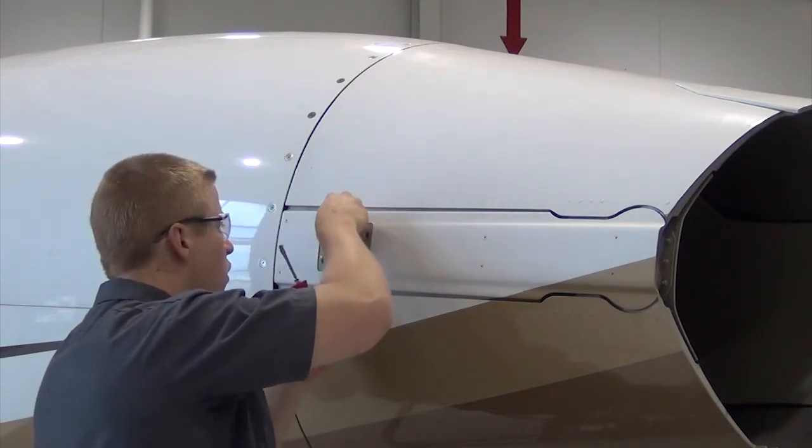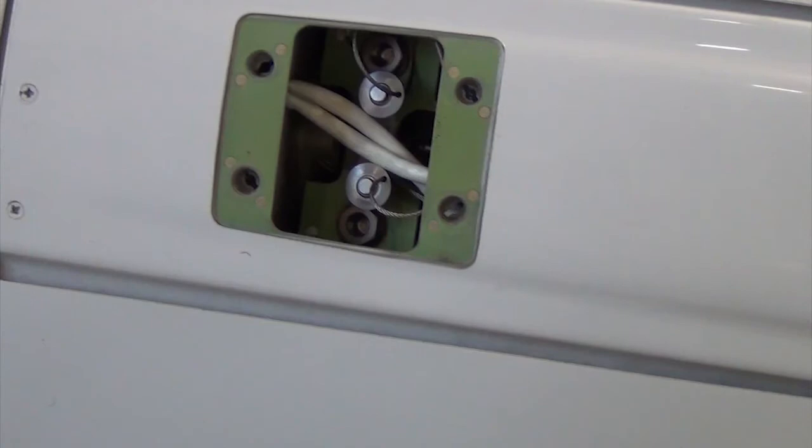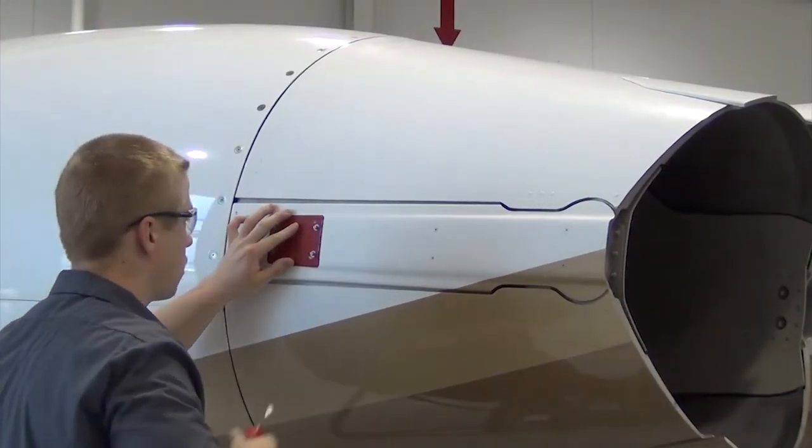Once removed, install the thrust reverser's lockout pins, then the red latch box panel from your flyaway kit.